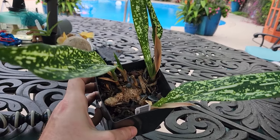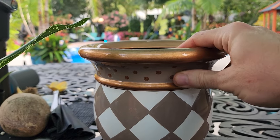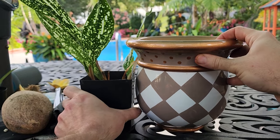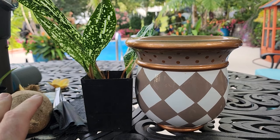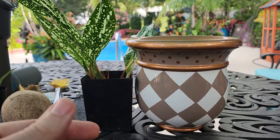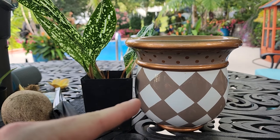Here is the pot I'm putting this in — it's a big upgrade. Typically I probably wouldn't go quite that big, but it's the only pot I had that I thought it would look good in. My indoor aesthetic is very different from my outdoor aesthetic. It's a container I can move around into different rooms, which is something I thought about more than the plant itself.